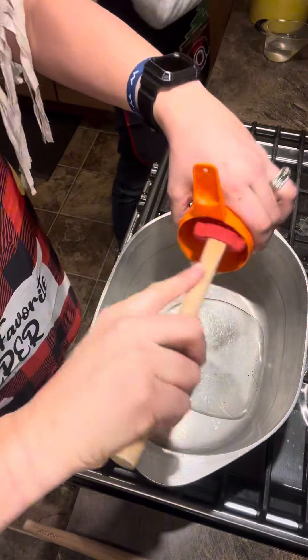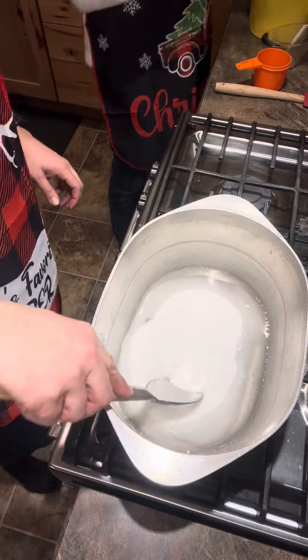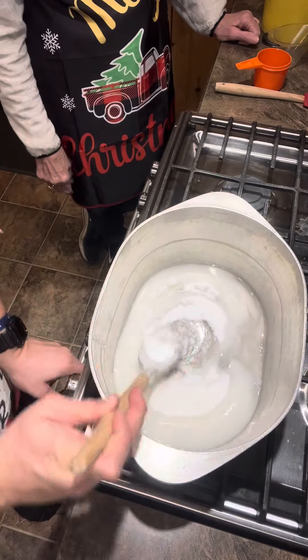One cup of corn syrup, half a cup of water, two cups of sugar. Stir that. Then turn your heat up to about medium heat.